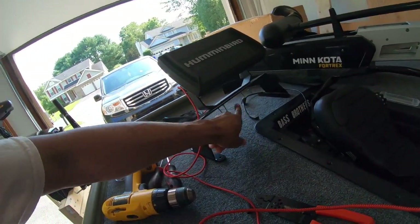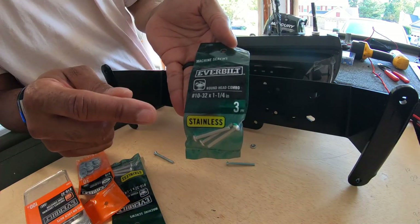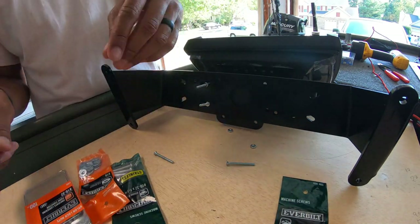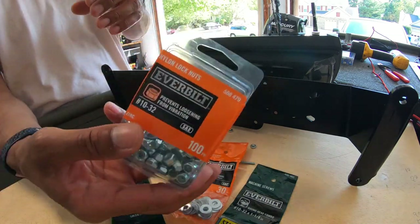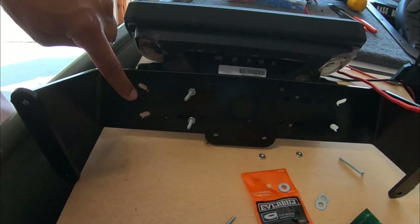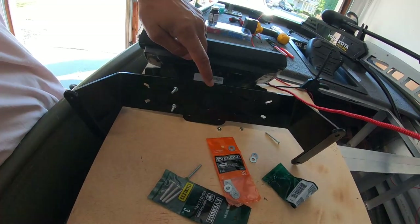I'll go ahead and get the final bolts in here — take out these small ones and switch them over to the permanent bolts. I'm going with number 10 machine screws, stainless steel from Home Depot, 10-32. They didn't have one inch so I went with one and one-quarter inch. I have the number 10 washers and the lock nuts, number 10 10-32. This mount gives you a lot of different options and holes to mount your fish finder. I found the four that work for the gimbal for the Helix 9, which are equidistant on the mount.